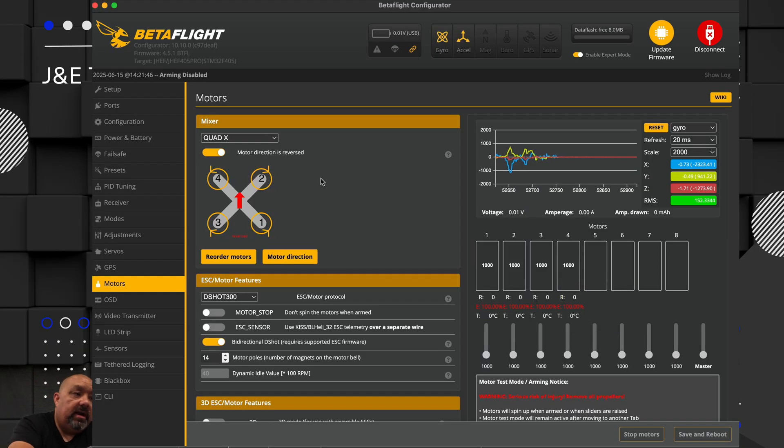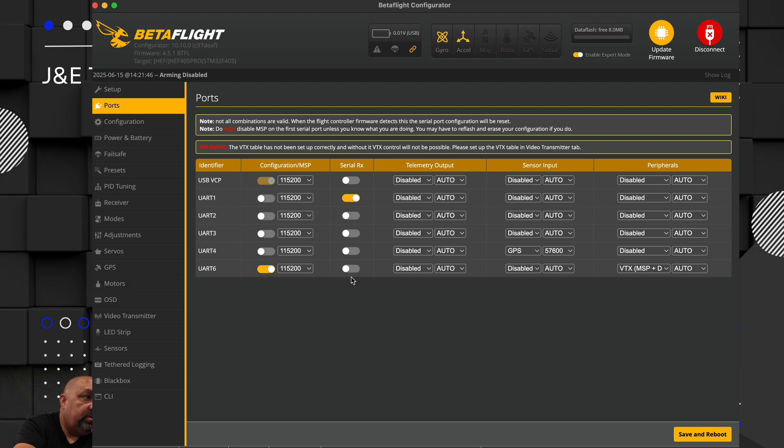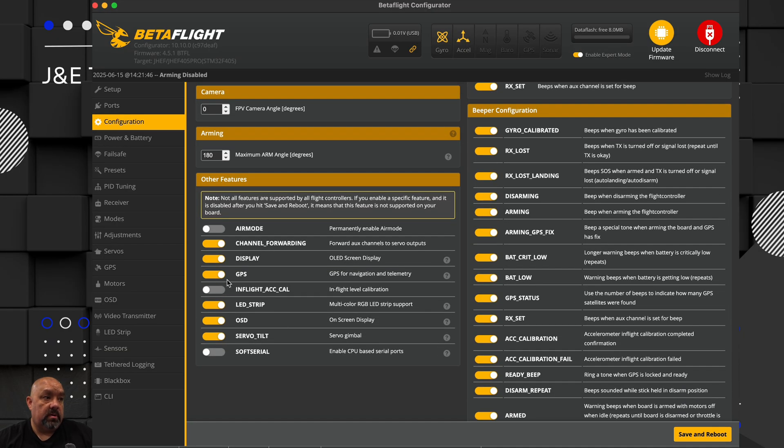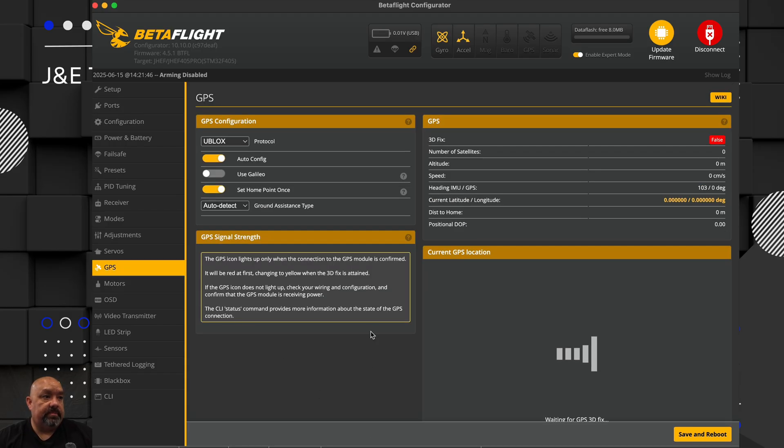At that point I connected to Betaflight. Go to ports - on mine I'm using UART4. I have GPS selected. I did set it to auto and it just set it to 57600. Save and reboot. Then I went to configuration - I have GPS turned on right here. With GPS on, this icon will come on and you can go and select there. It's not showing GPS right now up top - why? Because this requires the battery to light it up.